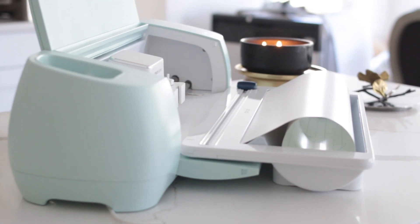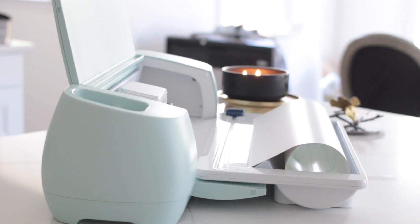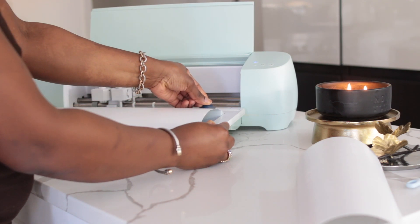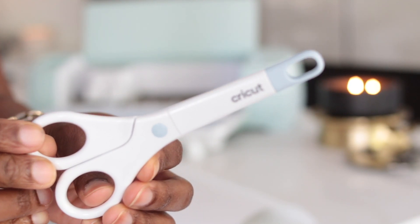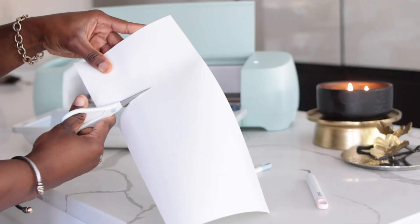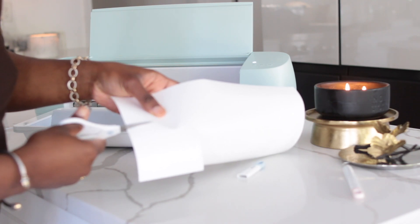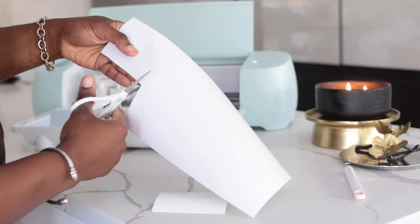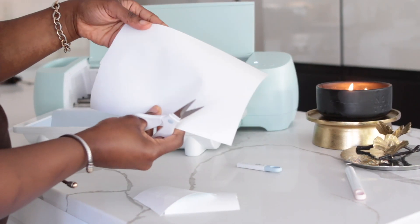My goal this year is to stay organized, and one way to keep my family involved is by labeling everything — from my linen closet to my pantry, my spice drawer, my cleaning closet with all my cleaning supplies. Just labeling where everything goes so everybody has the same vision. For my OCD moms out there — or anybody who's OCD — once everything is labeled, everybody puts stuff in place and it just makes life easy.